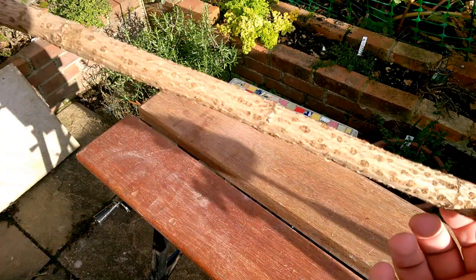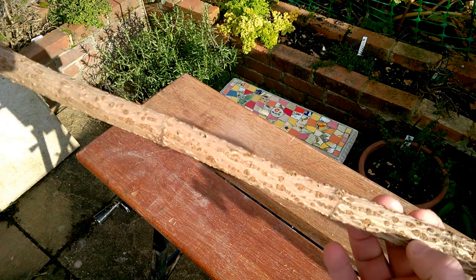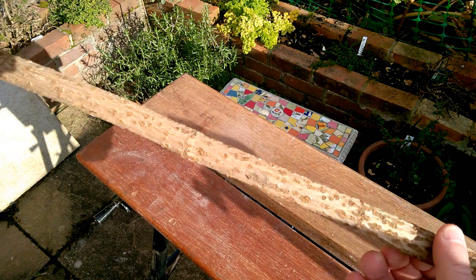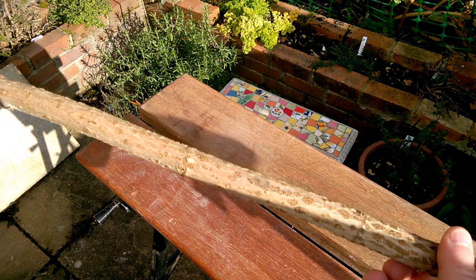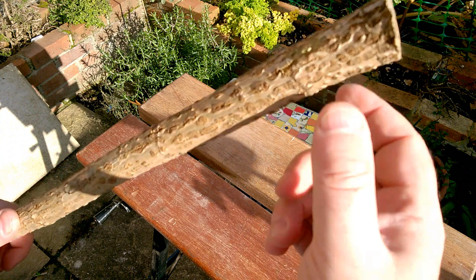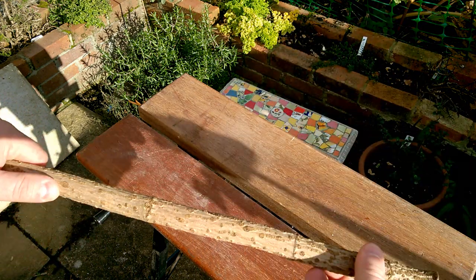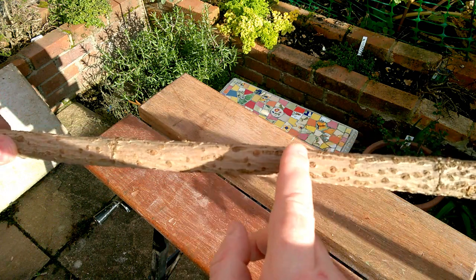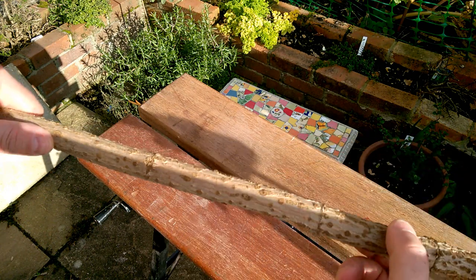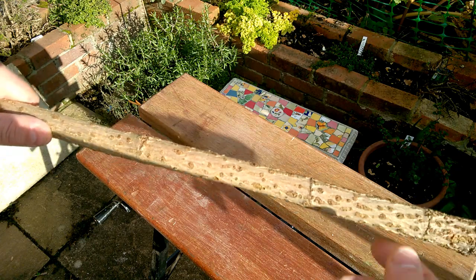We're going to be using this stick of elder wood that I've had in my garage for about a year or so, so it's nicely dried out. Elder is quite good because it has a little hole down the centre of each branch full of pith, so that will help us drill it out without wandering off centre. So let's get started.